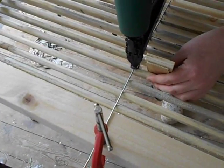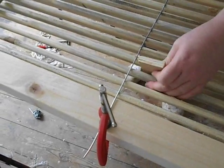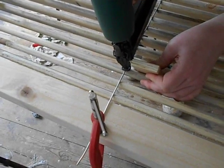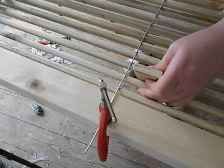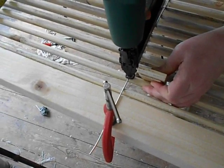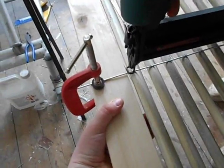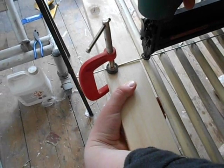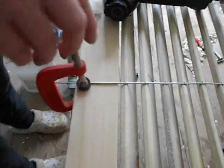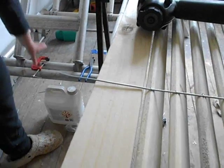That staple clamps down onto the wire and makes a small dent in the wire to stop it from slipping. One more to go — keep that last one off the frame so that the water won't collect along its edge. That clamp is just there to hold the wire loosely so that you can adjust it if necessary.